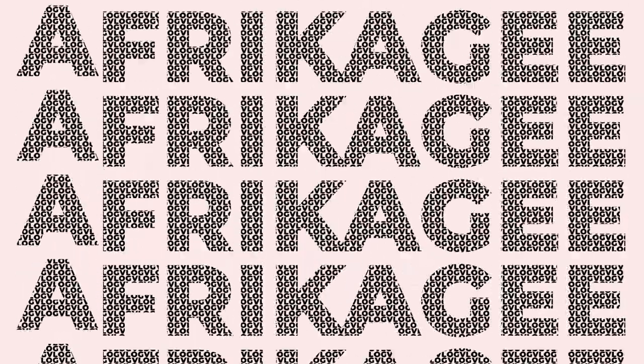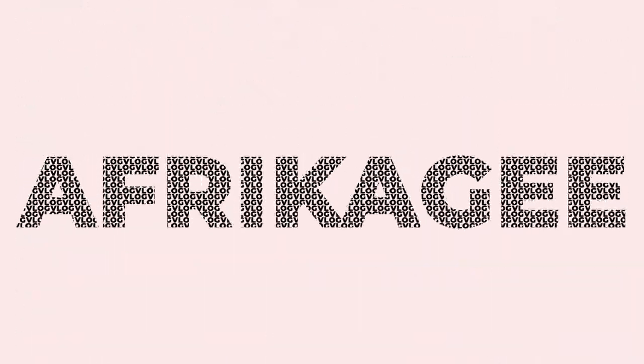Hi you guys, welcome back to another video. Today's video is going to be completely different. I might show you guys some of the workouts I do - it's going to be glute isolation. But I'm also going to be taking you guys on a journey of what I eat in a day. So today we're going to focus on eating really healthy but still things that have a lot of calories and a lot of protein.